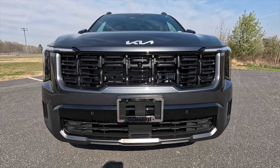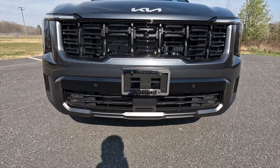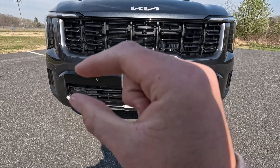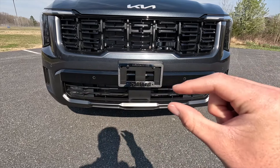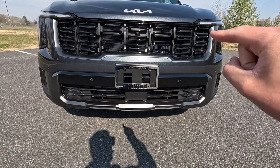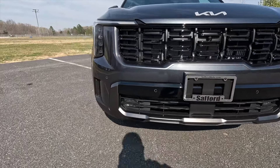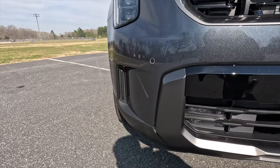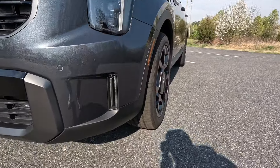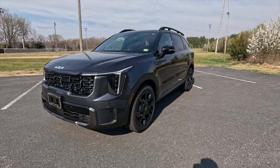Coming down just a little bit, you get a satin black lower grille with gloss black and gray accenting. On the outsides of the front bumper you get the satin black outer grilles on both sides. Here's a front three-quarter shot of this thing, and I also wanted to mention that you get 8.2 inches of ground clearance with this trim level.